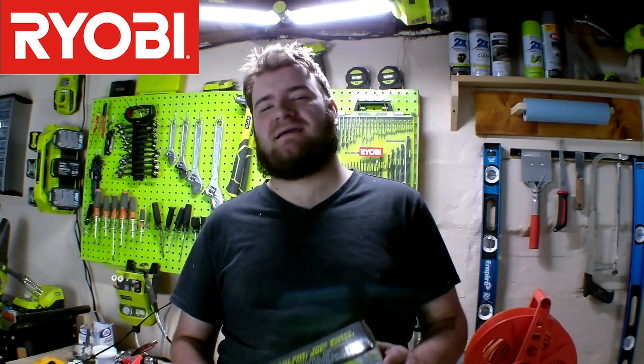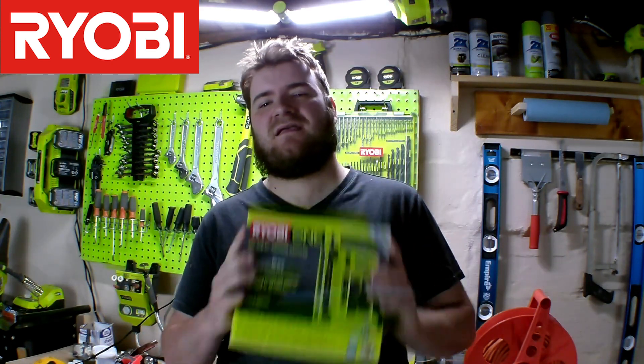Hey guys, Ryobi King here. It's finally here. We're going to be doing a review on it today. Stay tuned.